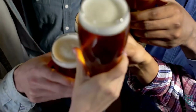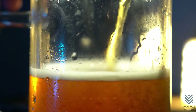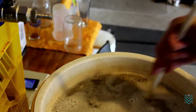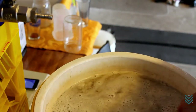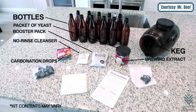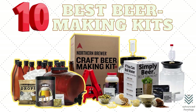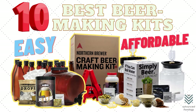Ever wanted to make your beer but didn't know where to start? Look no further. As a lover of all things craft beer, you've surely been looking for a way to make it at home. But let's face it, not everyone has time or money for those fancy equipment setups. This video will show you the 10 best beer-making kits for home brewers that are easy and affordable.